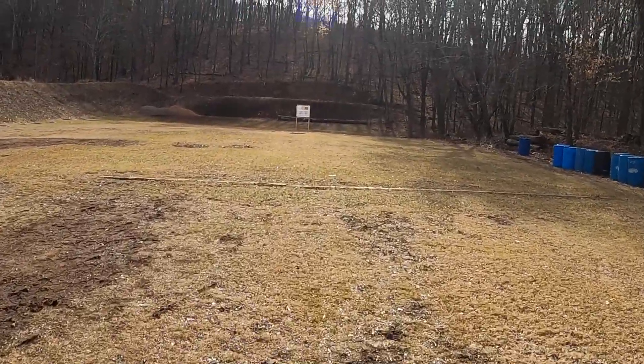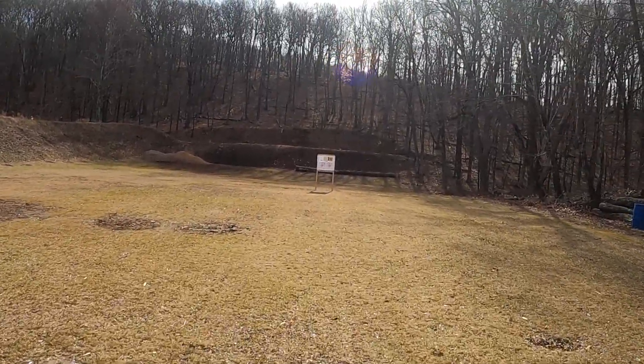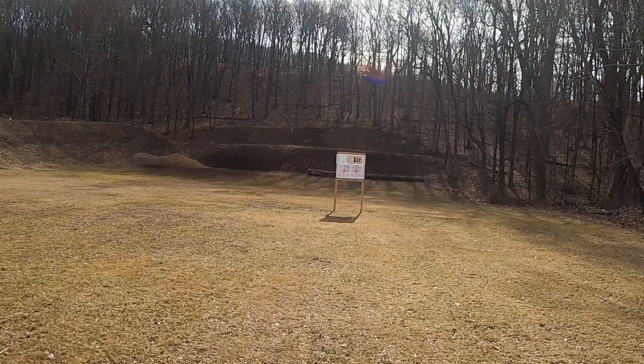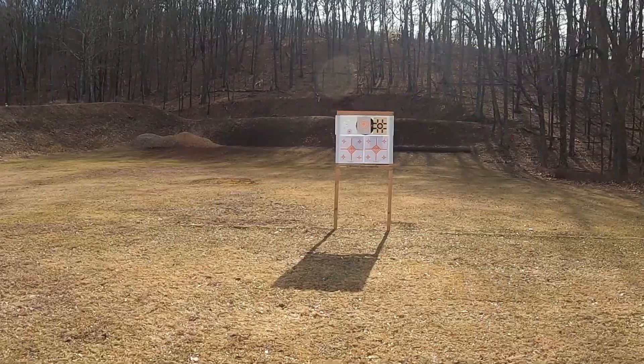It's a beautiful day - I think it's about 35 degrees but it feels warmer than that. I'll check the temperature one more time before we start recording our results. I'm the only one here, so I don't have to worry about anybody clearing the range, putting up the signs or whatever.